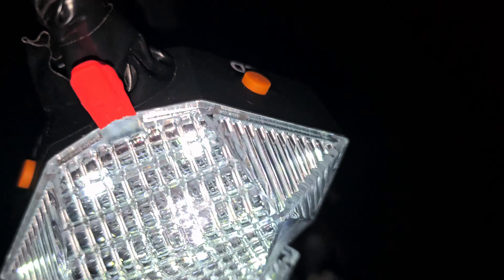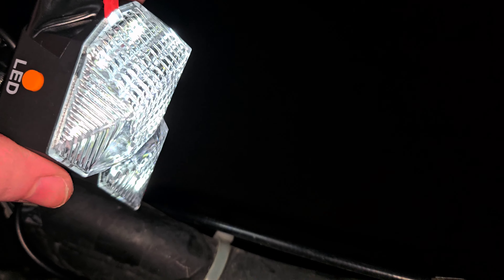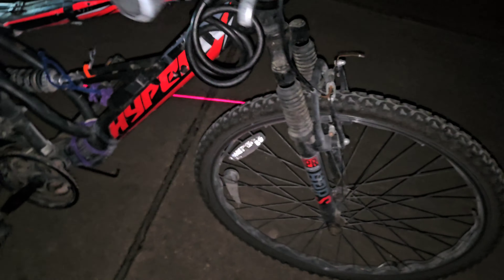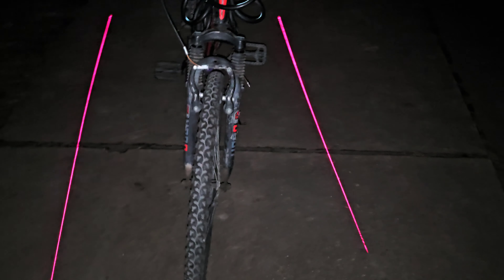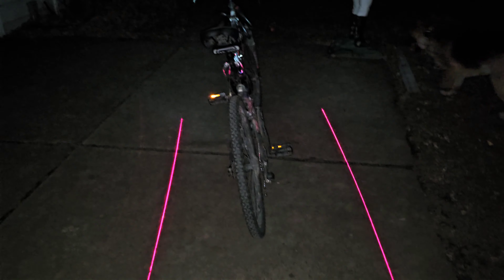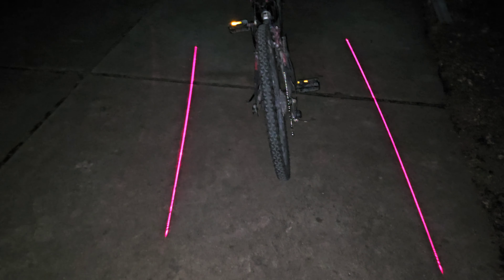There are two buttons — one for LED and one for laser. If I hit the laser button, I get lasers on the side. Hit it again, get faster flashing lasers. One more time, steady lasers. This kind of makes a virtual bike lane, so people know this is my area — don't go in here.